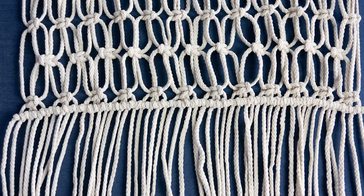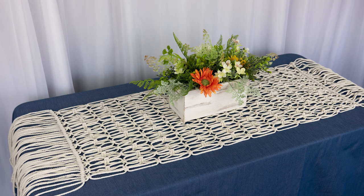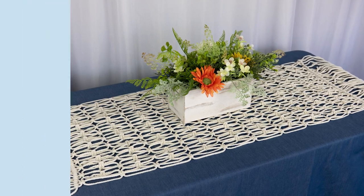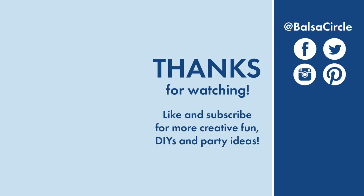We hope you enjoyed this tutorial and have an idea of how to make your very own macrame runner. If you found this video helpful, make sure you like it, share it with a friend, and subscribe for all of your creative decor and event ideas. Until next time, stay creative!